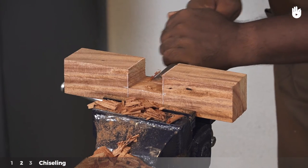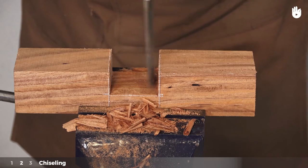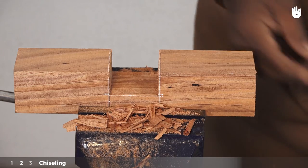Now use the chisel to pare the base and hammer the sides down to the marks, creating a smooth finish. Use a straight edge of a ruler or a trisquare to ensure that the base is flat.